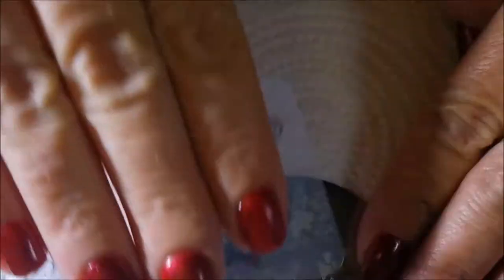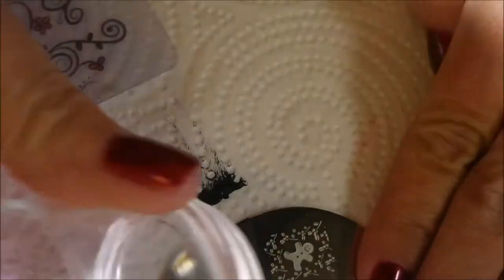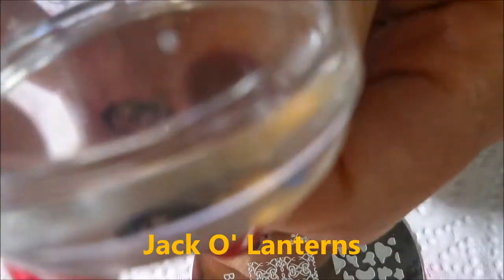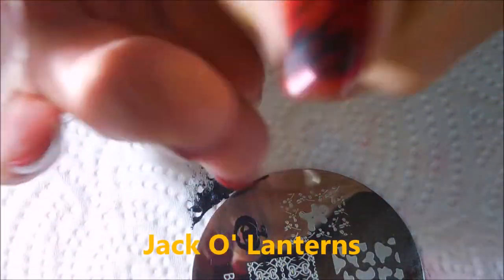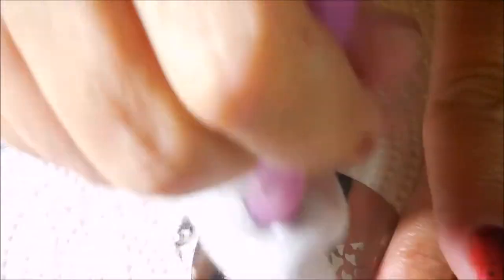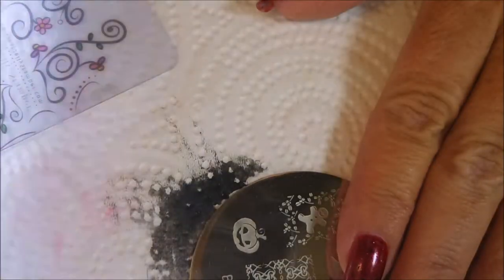I'm just going to plop some of these cute little pumpkins in black on most of my nails, and the accent nail is going to be the same image but with some other stuff on it from that other plate — like twigs or vines or something like that.